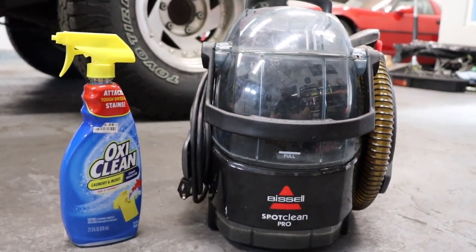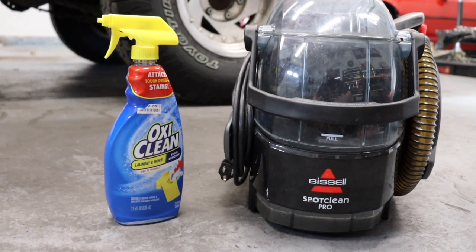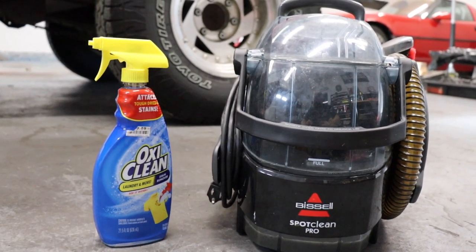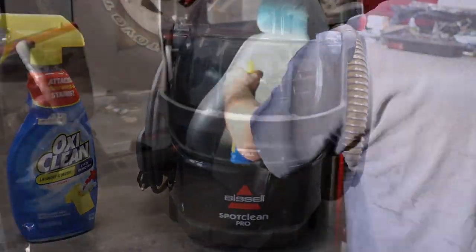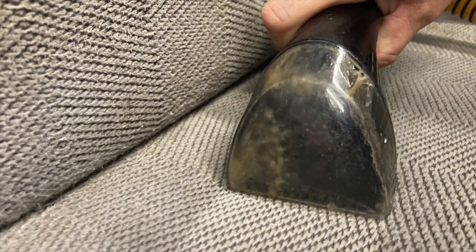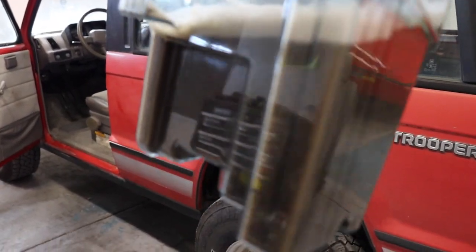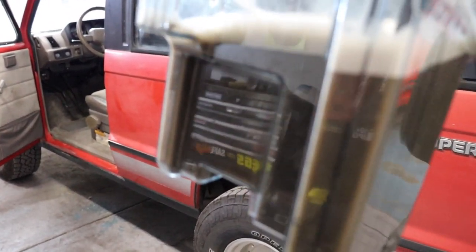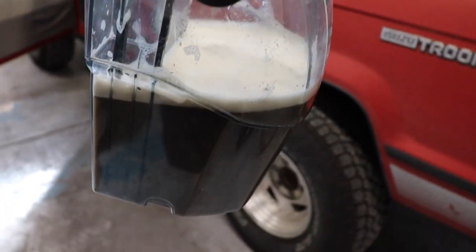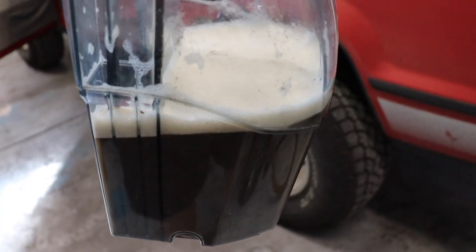Time to clean the Isuzu Trooper's interior. My go-to combo is a spot or stain remover — Resolve, OxyClean, whatever you want — to pre-soak the fabrics before hitting it with the Bissell Spot Clean Pro. No more weird discoloration or stains on the driver's seat. Time to do the passenger seat and rear bench. Look at what our upholstery water looks like — pretty gnarly stuff. That's probably the darkest water I've pulled out of the interior of a car. Let's get these fresh seats back in the truck.